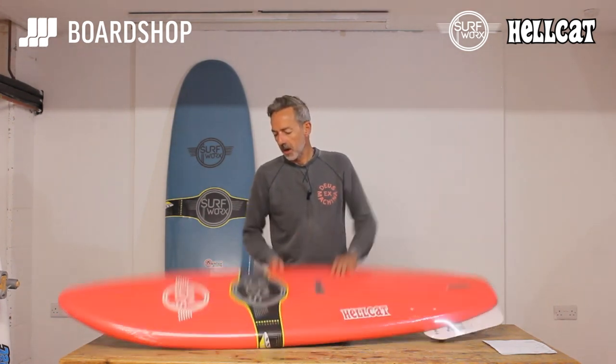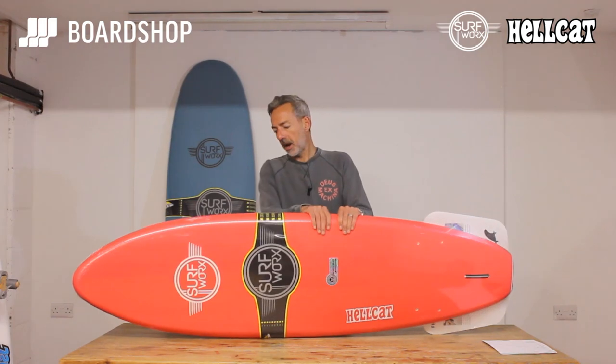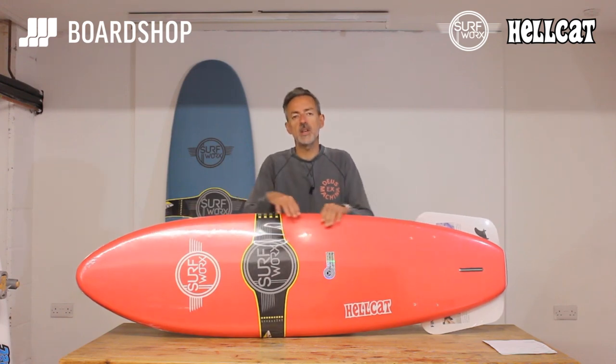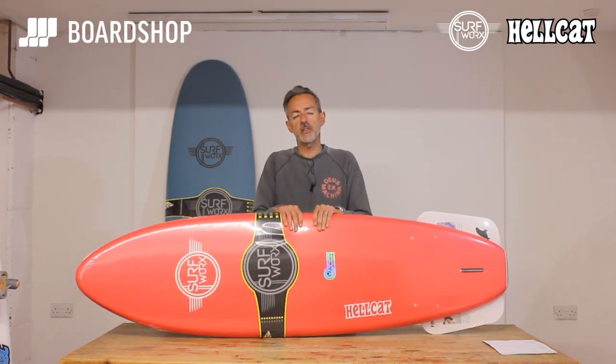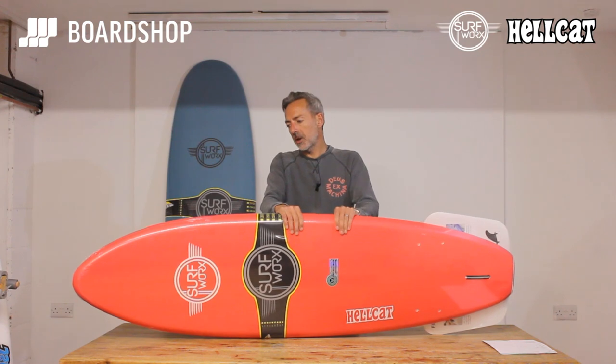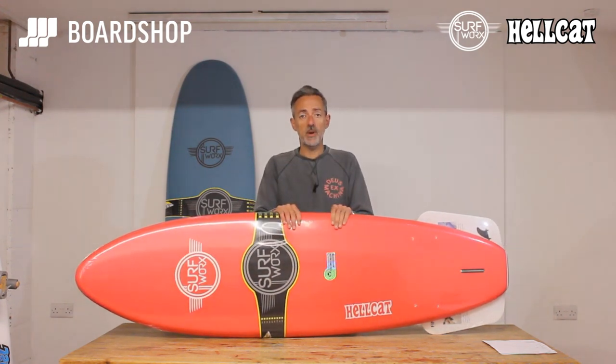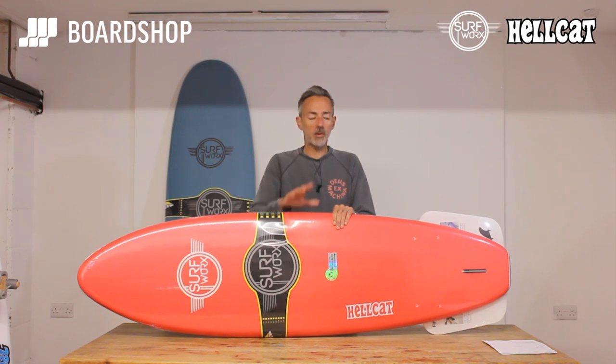Hi, welcome to the boardshop.co.uk surfboard review. Today we're looking at a new range of Foamies, the Surfworks brand. We've worked really hard developing these boards in terms of shape, construction, where the volume is and how they actually surf. We've surfed them, our kids have surfed them, just to make sure that we get them right — and that when you buy one you have fun on it and your surfing starts to progress.